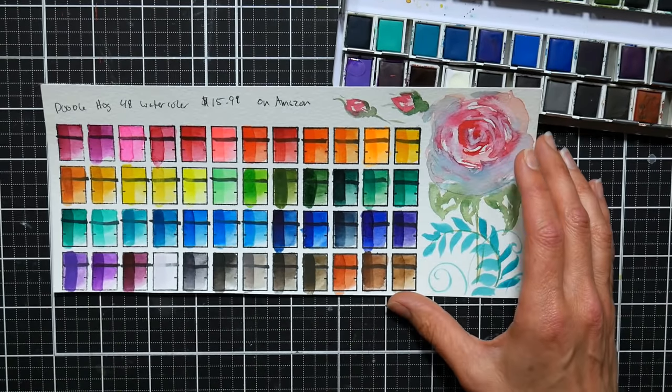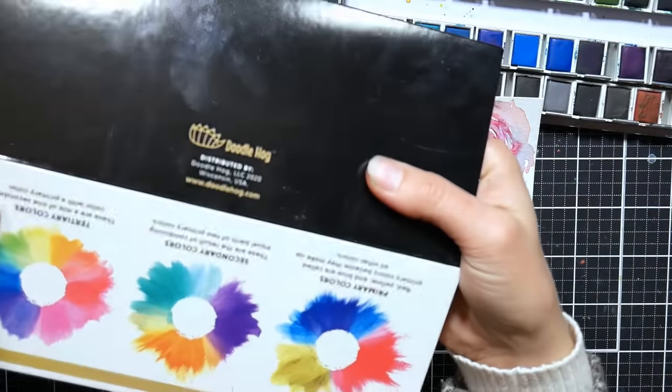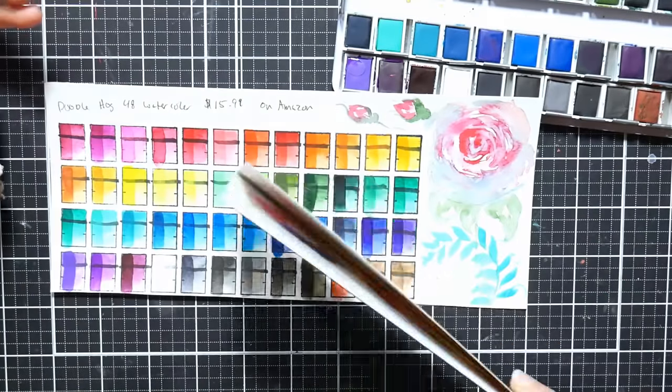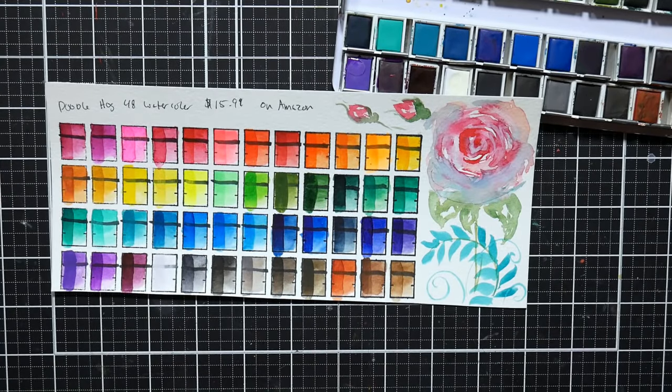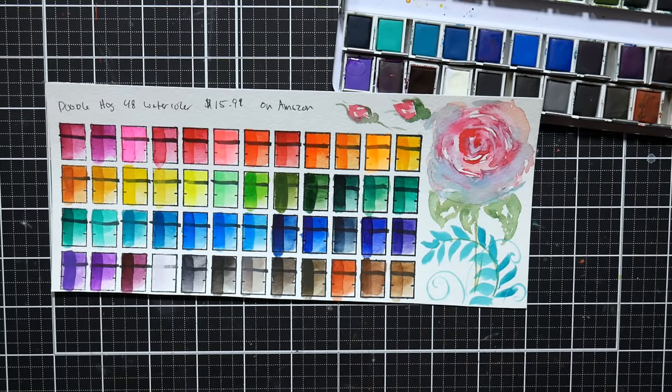It does say these are non-toxic in the brochure that came with it, which is good if you wanted to give these to kids. I would say the quality is not as good as the Artsy ones I recently reviewed, which I believe are made by the Superior Paint Company. But I don't know who makes these for Doodle Hog — they definitely will do the trick though. I think they're fun, bright, and colorful. I'm sure there are lots of optical brighteners in them. Don't expect artist or professional quality paints, but if you're looking for fun color for watercolor cards or playing around in your sketchbook, these will definitely get the job done.